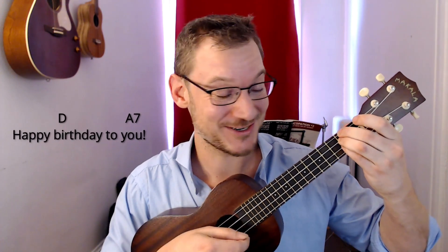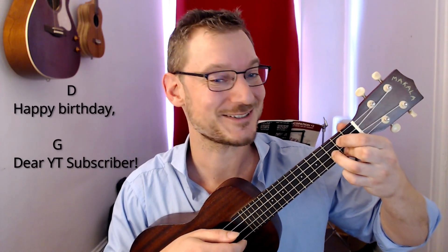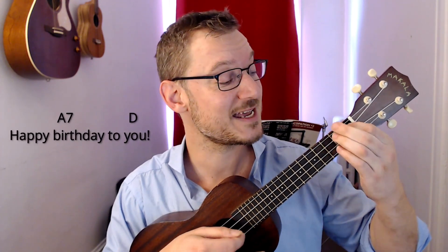Happy Birthday to you. Happy Birthday to you. Happy Birthday dear YouTube subscriber. Happy Birthday to you. If you want to learn cool ways to play Happy Birthday with different strumming patterns, I'll link a video in the description — skip to about four minutes forty seconds for different strumming styles that sound great on all of these different chord progressions and keys.